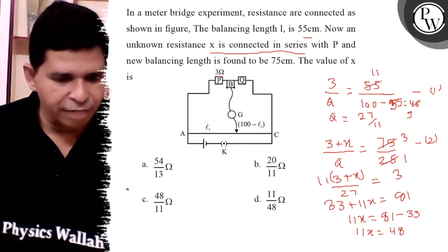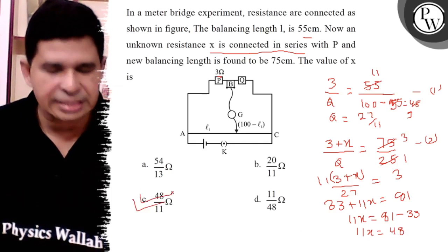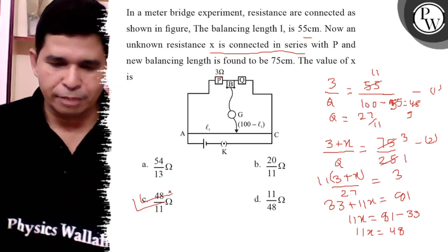So the answer is 48 by 11. The final answer is option C. Thank you. All the best.